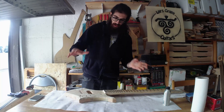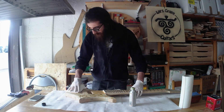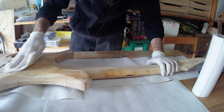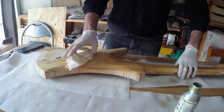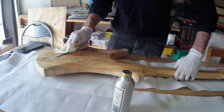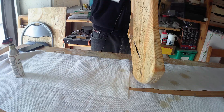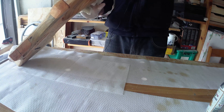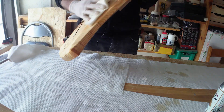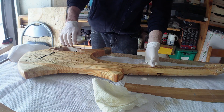Now I want to put the finish on. Nice. I will come back in 10 minutes and I will remove the excess. And probably later on I will come back here and make a second coat.